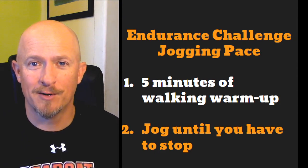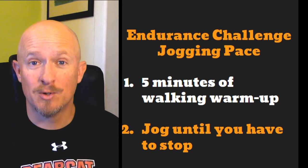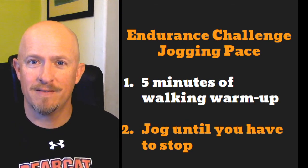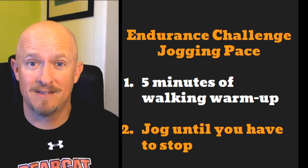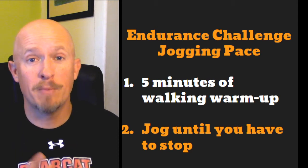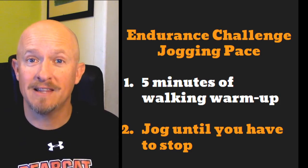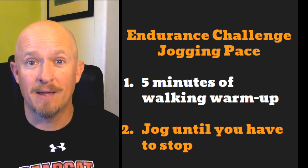Make sure you let your parents know where you're going to go — maybe get their help. They might enjoy coming on this challenge with you. See how much endurance you have today. If you have any questions, let me know. Make sure you fill out that daily PE log and let me know how long you were able to last at a jogging pace.